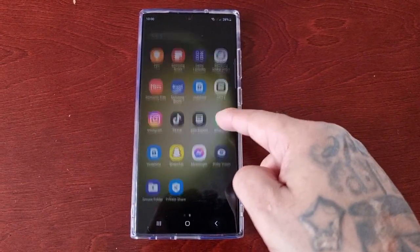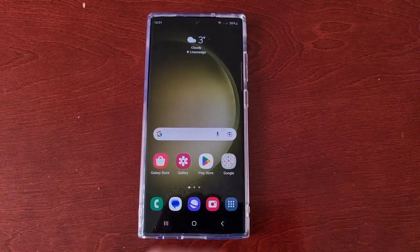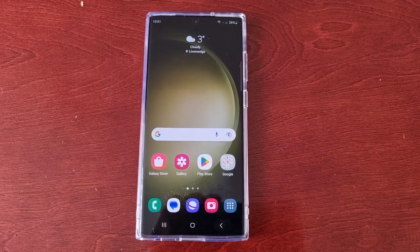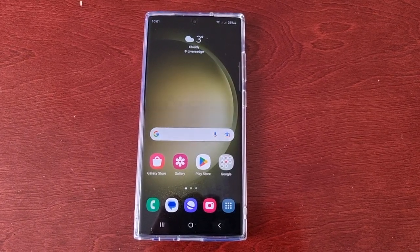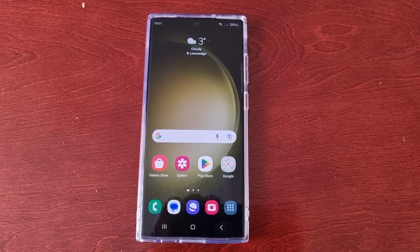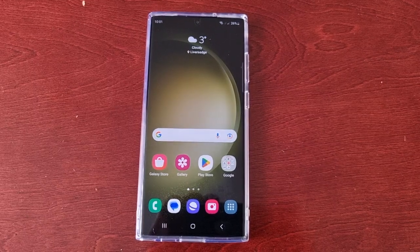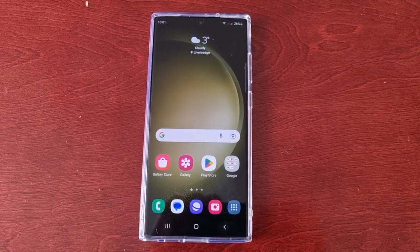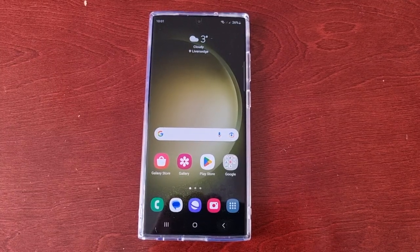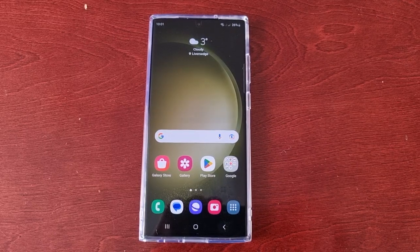It's your boy the Android Doctor back again with another quick video. I'm here with the Samsung Galaxy S23 Ultra and I'll be showing you how you can check the battery health. With this being a brand new phone, you should not have any issues — the battery should be in good health. This is definitely a video I recommend saving so you can come back to it maybe a year from now or a few months from now, just to check on the battery's health.